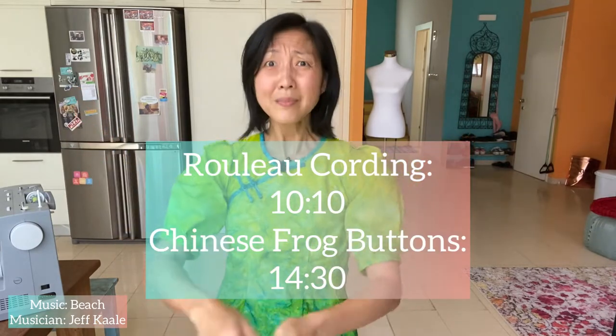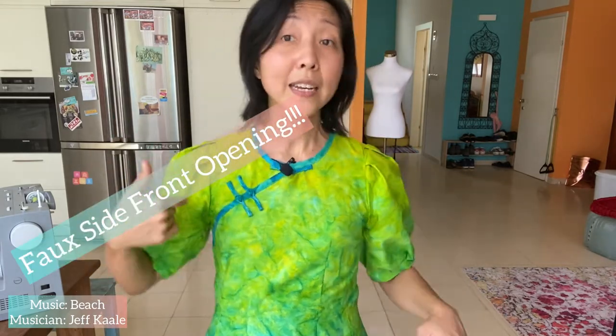In the making of the Chinese frog buttons I use the self fabric, and I'm going to show you the whole process. If you're here just to learn how to make Chinese frog buttons from scratch, you can jump ahead to the timeline now showing on screen. If you want to see how I changed the front of the dress to create a faux side front opening, stick around.